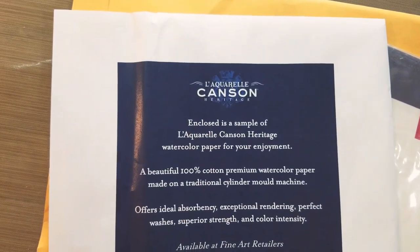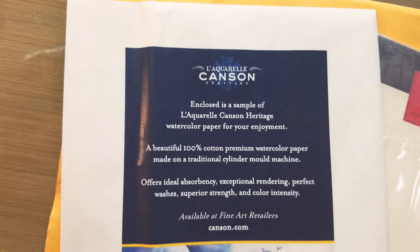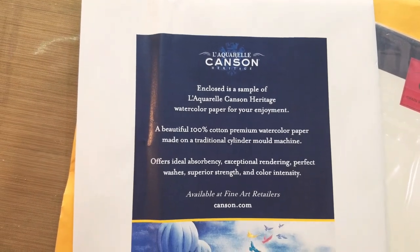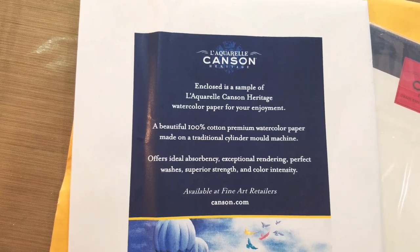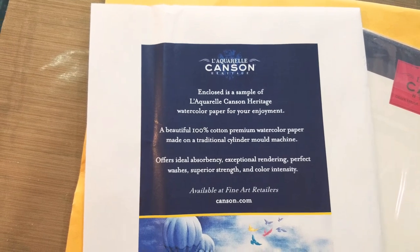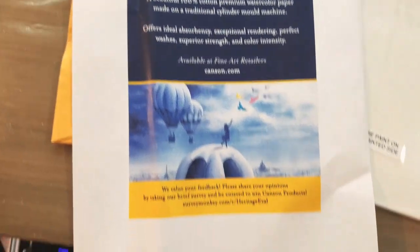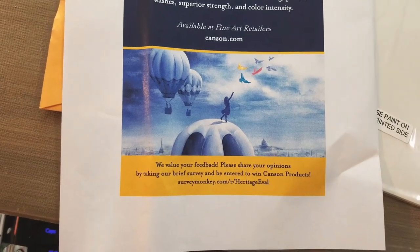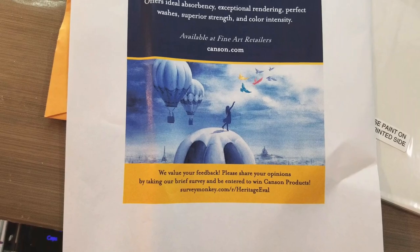Enclosed is a sample of L'Arches Canson Heritage watercolor paper for your enjoyment — a beautiful 100% cotton premium watercolor paper made on a traditional cylinder mold machine. It offers ideal absorbency, exceptional rendering, perfect washes, superior strength, and color intensity, available at fine art retailers. They value your feedback and ask you to take a brief survey for a chance to win Canson products.